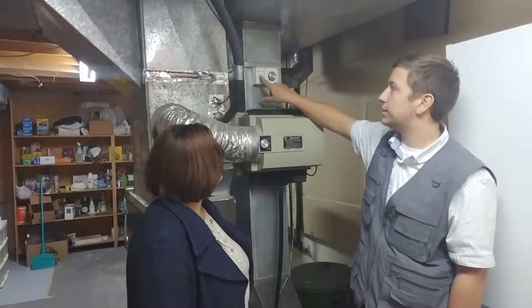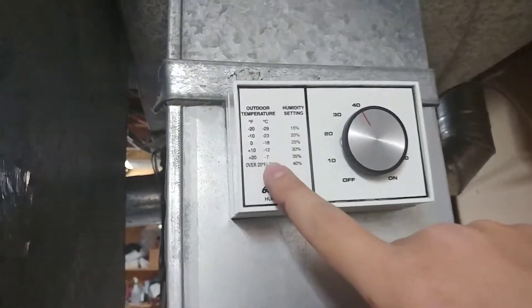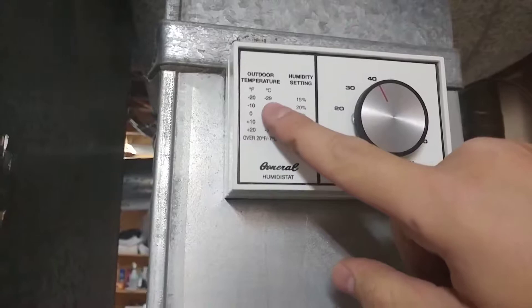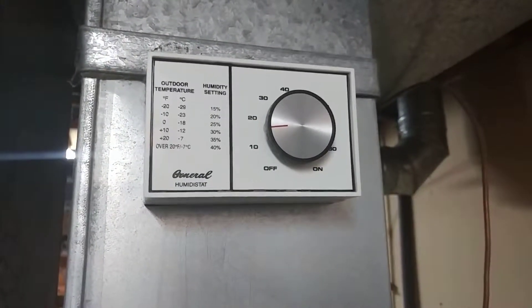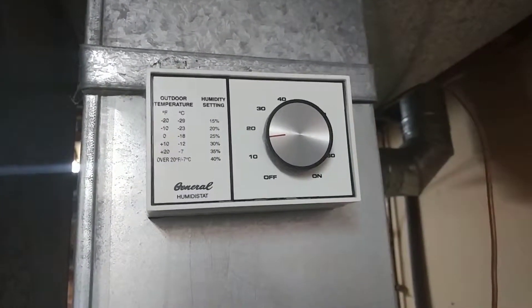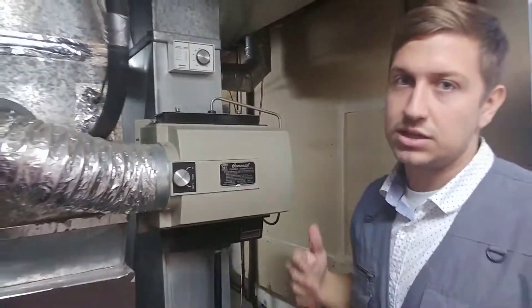The chart shows the degrees outside corresponding to the humidity setting you set your humidifier to. So when it is minus seven outside, you set it to 35. When it is minus 29 outside, you set it to 15. You want to set it lower because the furnace runs longer the colder it is outside — you want less moisture in the air to keep your house around 40 to 45% humidity year round. That's optimal for us and for your hardwood floors, so they don't shrink or over-expand and cause issues.